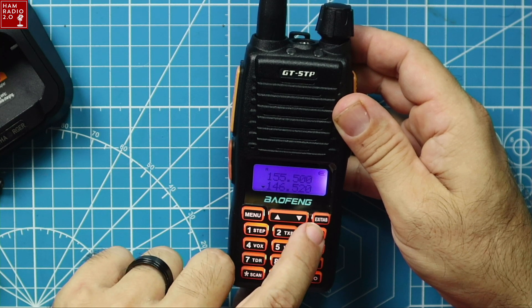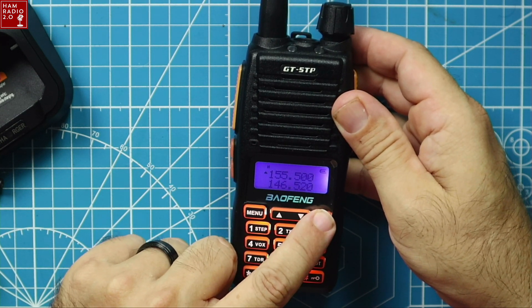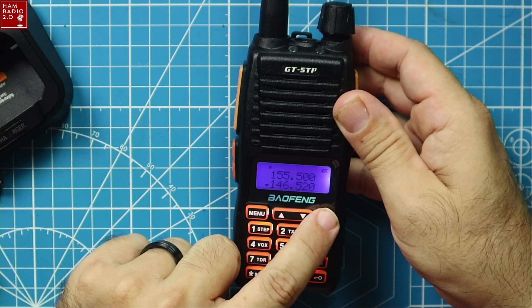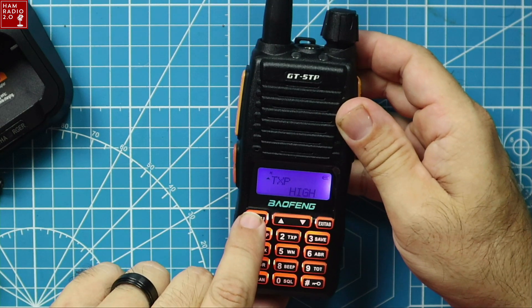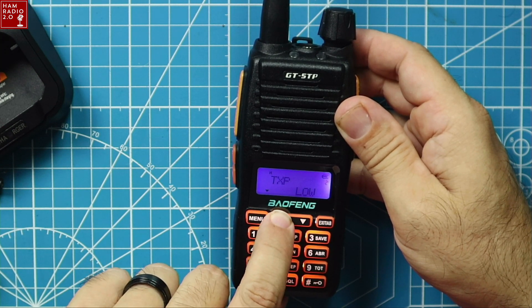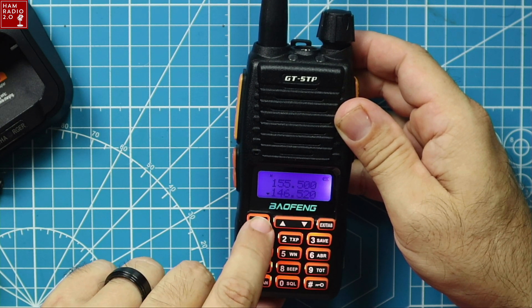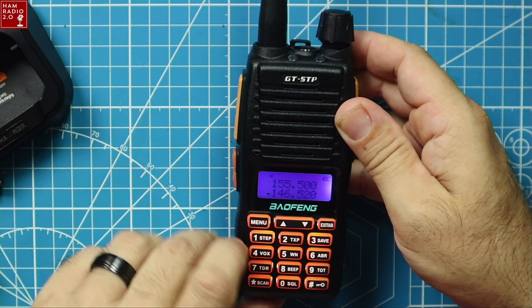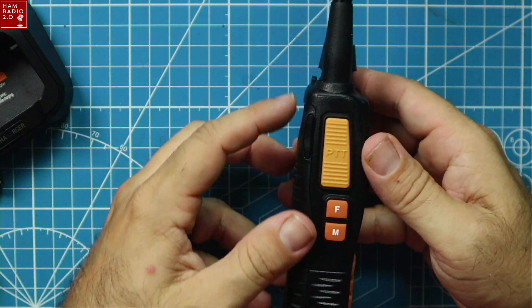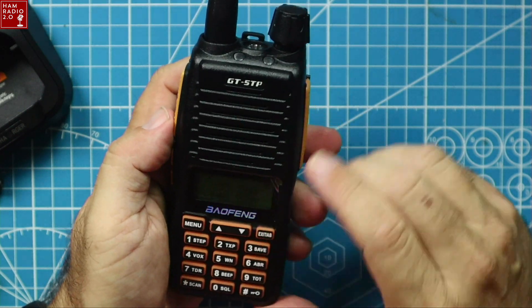This is the exit for the A and B tab — you can switch from the top band to the bottom band with that button right there. TX power right there — it's got three power settings: low, medium, and high. So it should be like a 7 or 8 watt HT. We're going to find that out in a minute. It does have dual PTT.